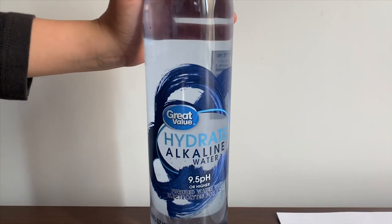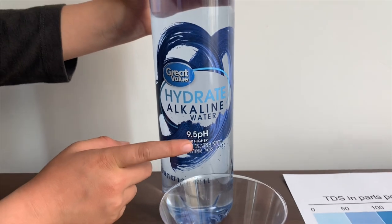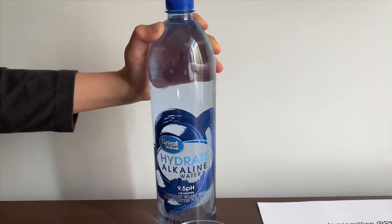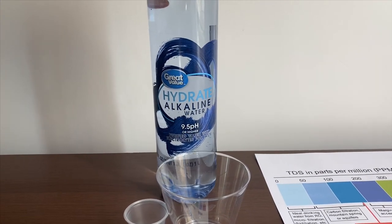This is Great Value Alkaline Water. It says the pH is supposed to be 9.5 or higher. It has electrolytes for taste and it costs 98 cents. It's sourced from Wisconsin and you can buy it from Walmart.